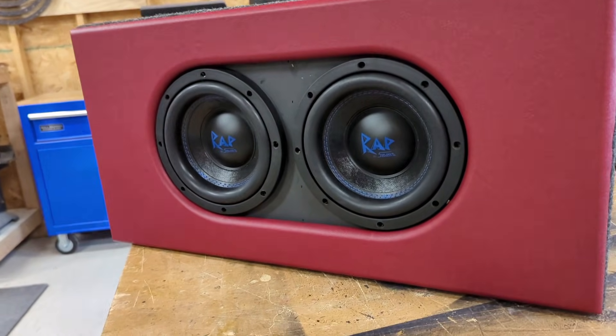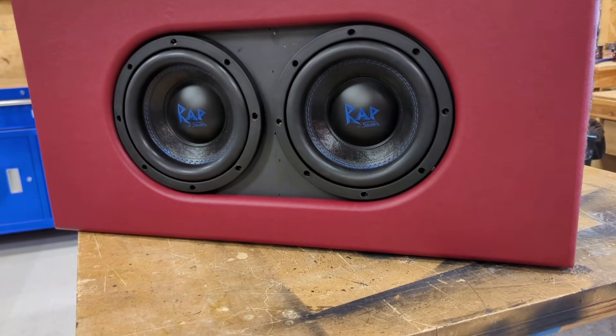To learn more about the device I was using for the test, click right up here. To learn more about breaking in a subwoofer, click right up here. I'm Justin — this is the DIY Audio Guy YouTube channel and I will see you on the next adventure.